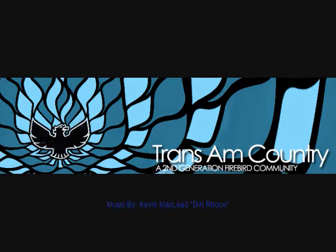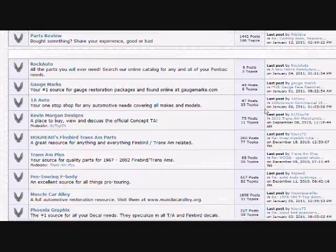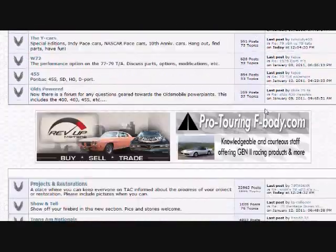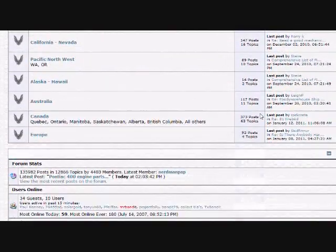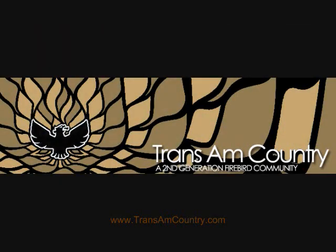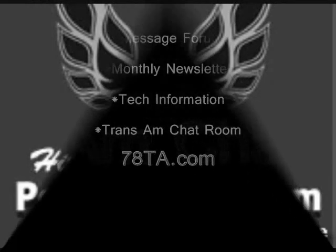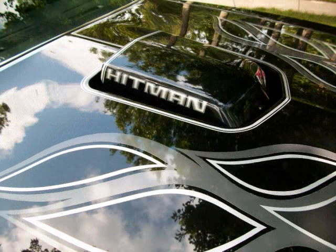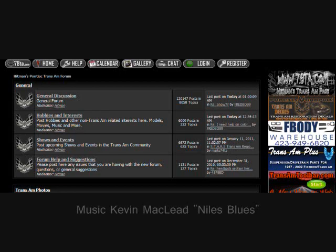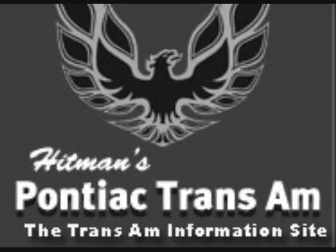Trans Am Country — welcome to the largest 1970 to 1981 Trans Am and Firebird Owners Group on the web. Message forum, tech information, and 4,500 members strong at TransAmCountry.com. Also visit 78TA.com, the Trans Am information site — message forums, newsletters, Trans Am chat room.